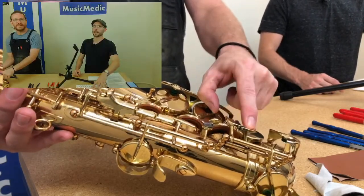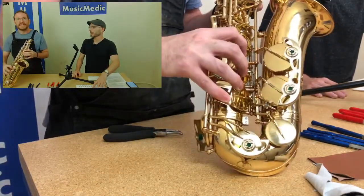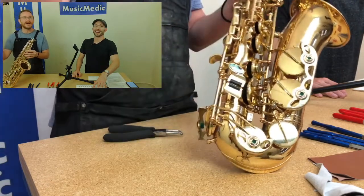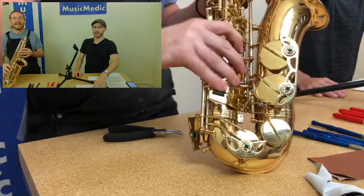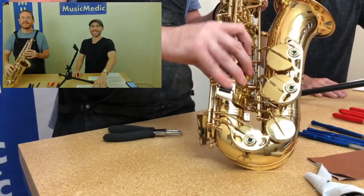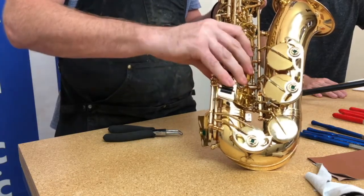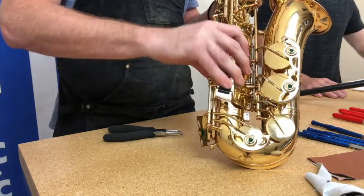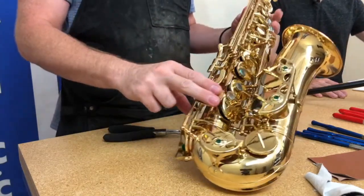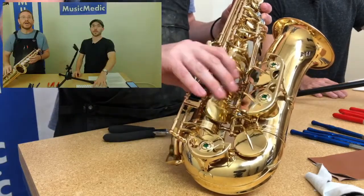That's going to help with any key where you have to play E-flat to C-sharp — for example, working in the key of B major. You can see how much easier it is to roll, especially if your rollers are moving smoothly. Going from E-flat to C is very easy now. That's a major area for dry fitting in regards to ergonomics and playability.